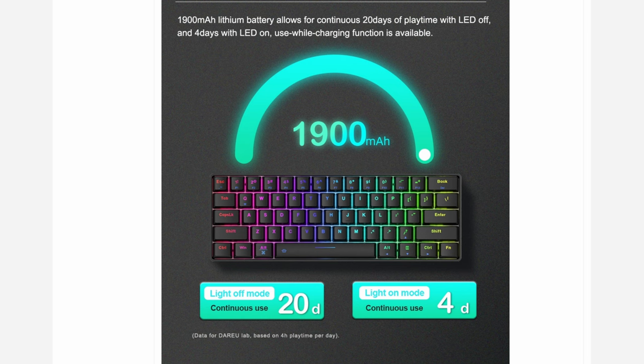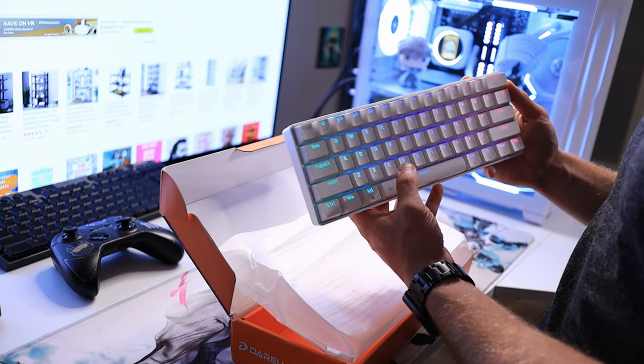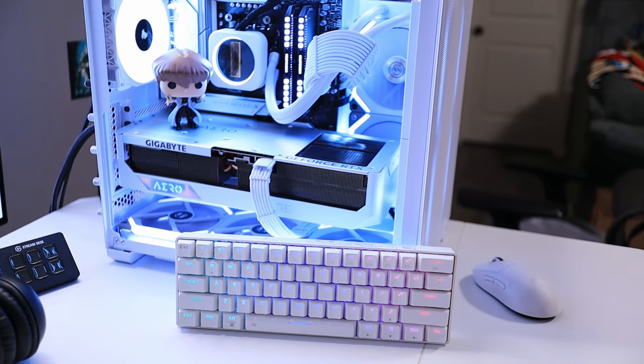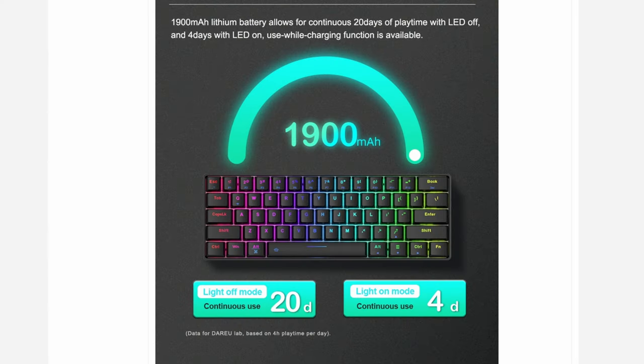The EK-A61 comes with a fully rechargeable built-in lithium battery rated for 1,900 milliamp hours. Now, this is a fully RGB keyboard, which is awesome, but RGB does kill battery life. With RGB on all the time, you're only going to get about four days worth of battery life. But if you're willing to turn off the RGB, you can get up to 20 days of continuous usage out of the keyboard off of a single charge. That is pretty impressive.